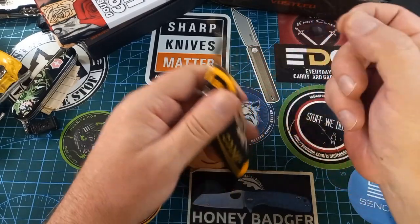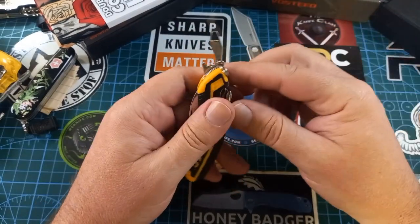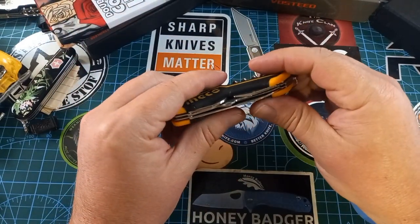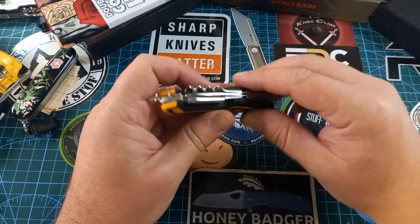We also have a flat head screwdriver, which is nice, and a cap lifter — and it works nicely. So if you want to open a beer you can do that. Those are the three things we have on this side.